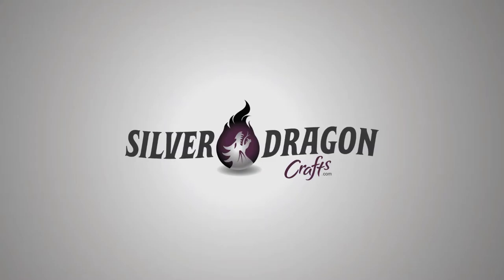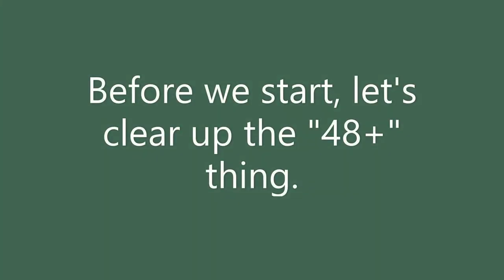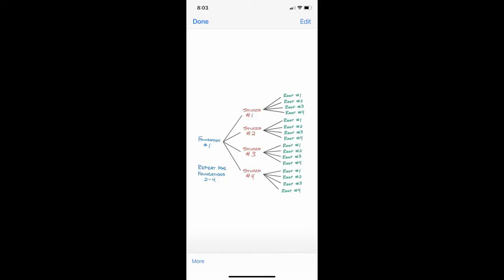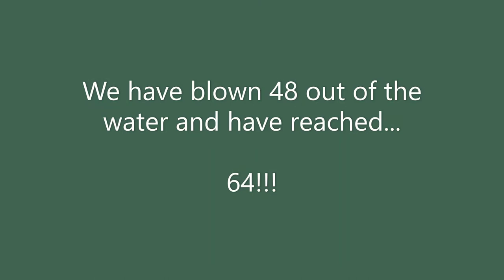Hey everybody, welcome back to Silver Dragon Crafts. It's been a long time and I apologize, but we are finally at the finale — part five of the 'Let's Build 48 Plus Houses' series. You'll see later in the video it's not even right, because I found out there are two different types of roofs, so it turns out to be 64 instead of 48. I want to thank my brother for putting the little tree together to help figure that out. Let's get on to the build with the last two houses.